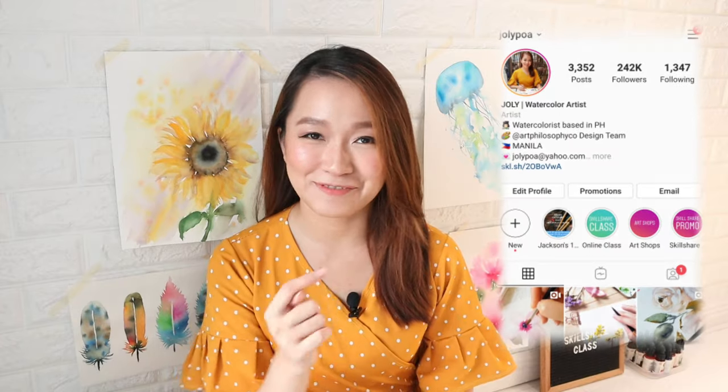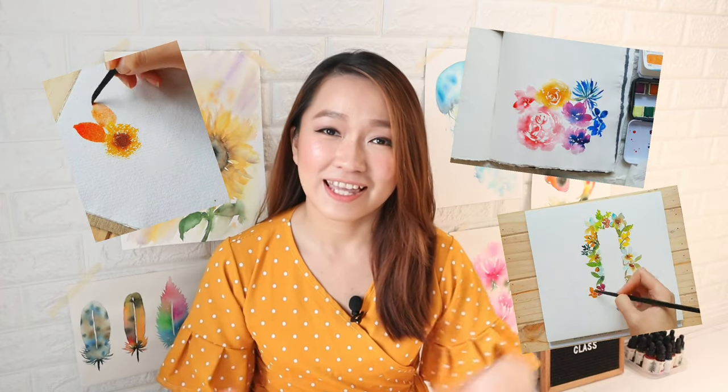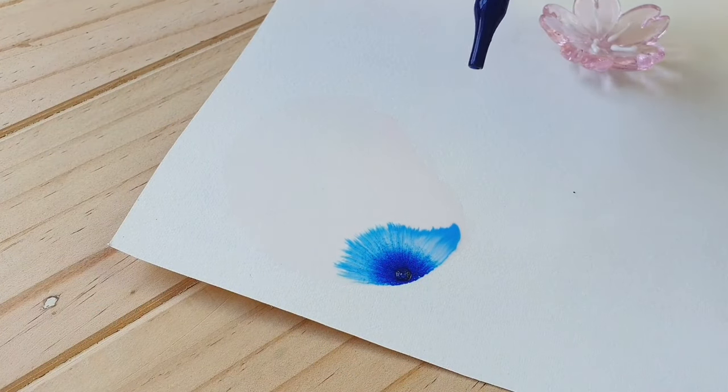Hi everyone! Welcome to my Skillshare class. My name is Jolly and I'm a watercolor artist based in the Philippines. I'm also known as Jolly Poa on Instagram, where I post photos of my paintings, my timelapse videos, and process videos, and anything related to art. One of the things why I love using liquid watercolor is because of how beautifully it spreads on wet paper and also how intensely vibrant it is.